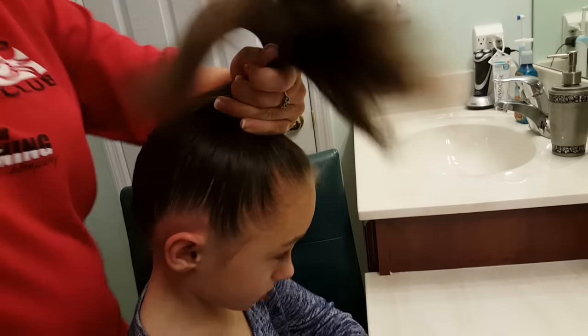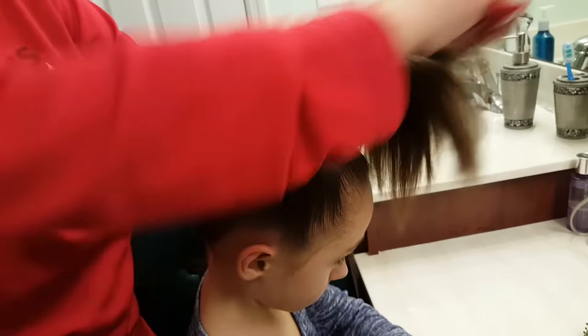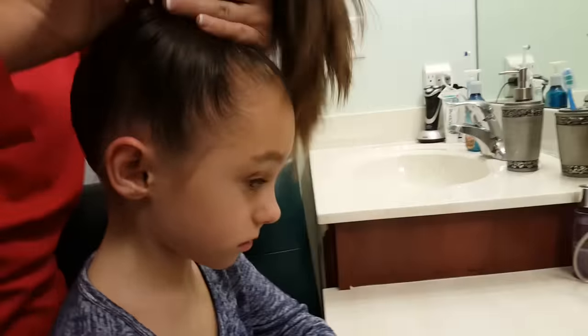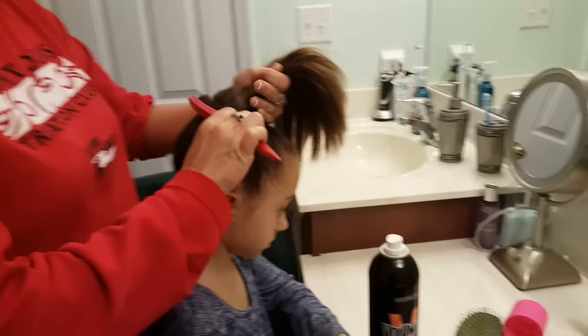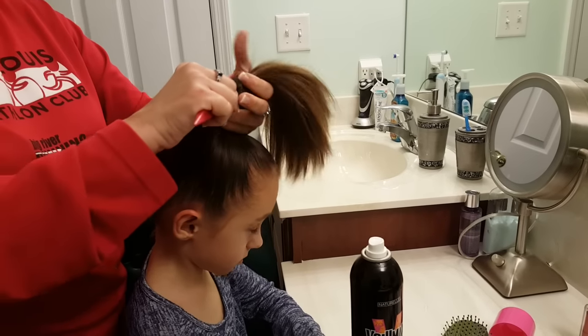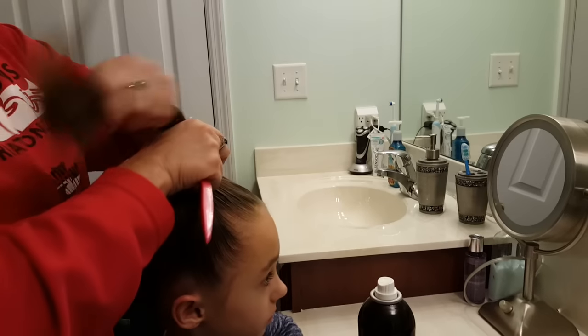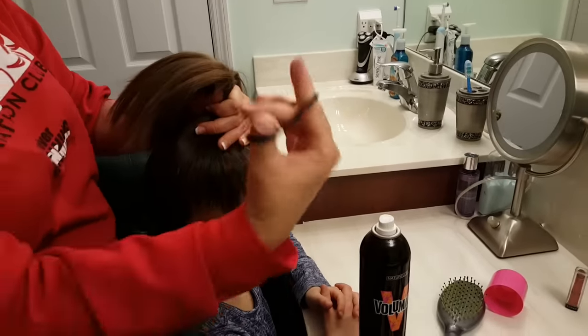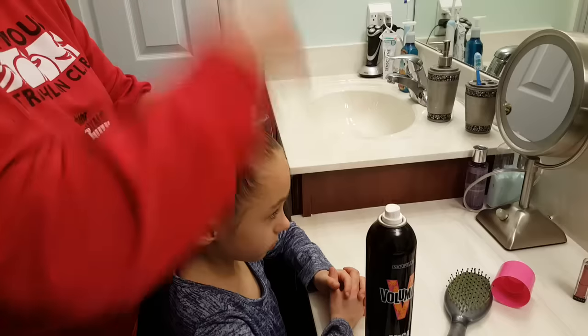Continue around the whole head until it's all really smooth. Make sure that you're putting that ponytail at the very top of their head, not towards the back, but at the top. Now that that's all secure, I'm going to use that black hair tie and put it at the top.